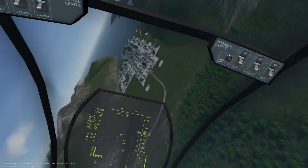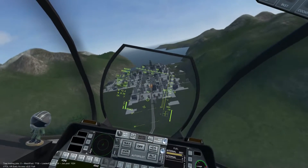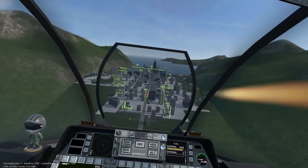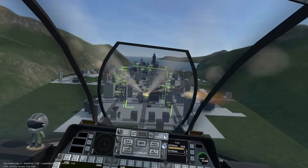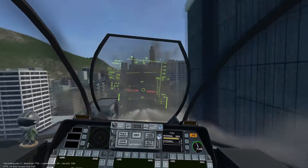Welcome to the AV-42C Hydra 70 unguided rocket tutorial. We will cover how to utilize the unguided high-explosive Hydra 70 rockets, which can be mounted on either of the four pylons under the wings.